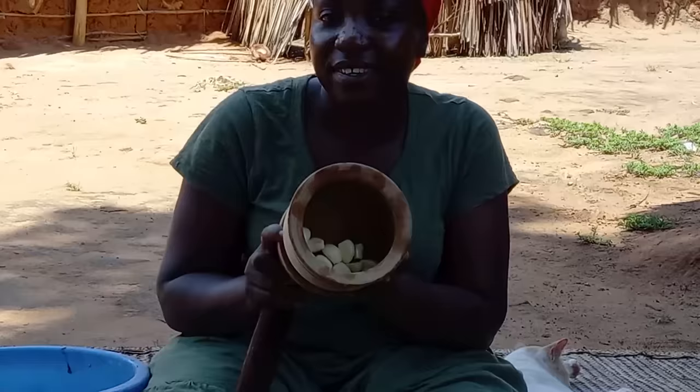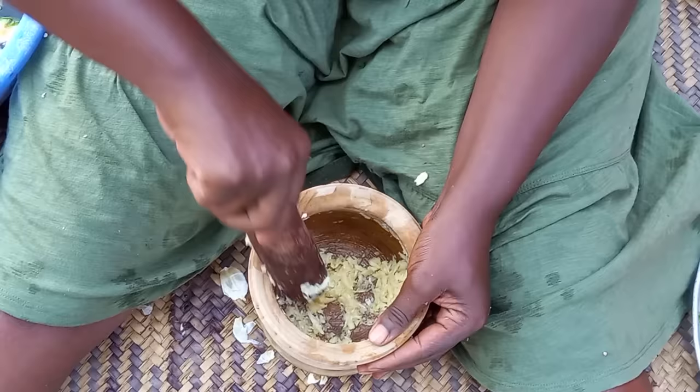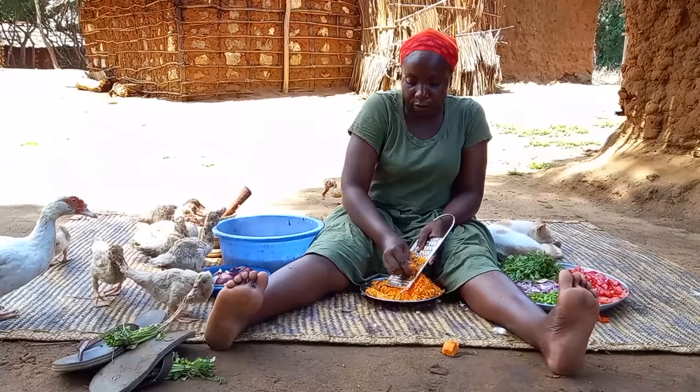This is my garlic. Let's grate our carrots.